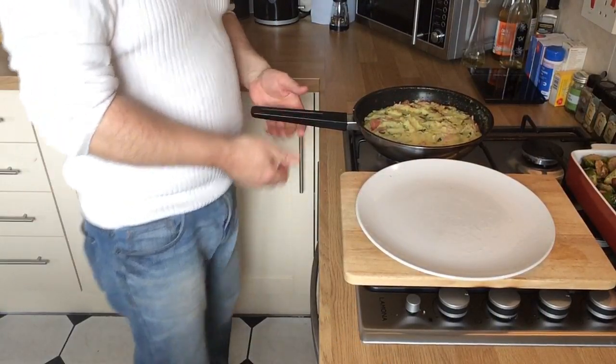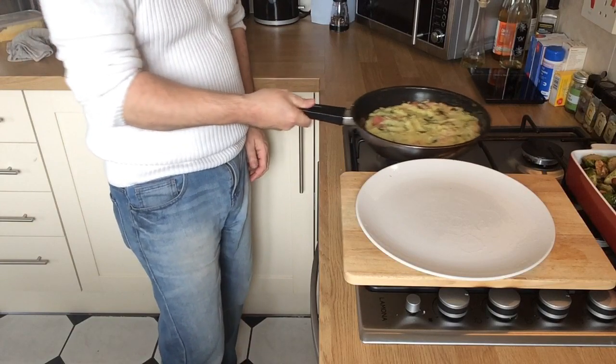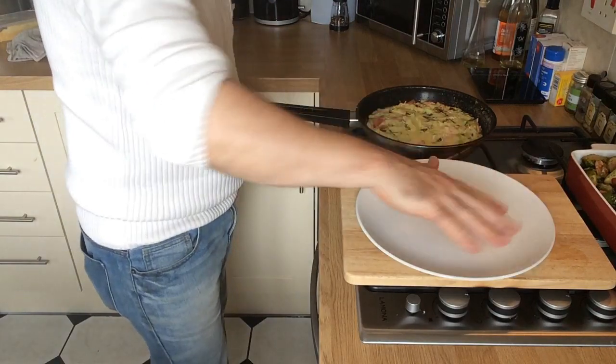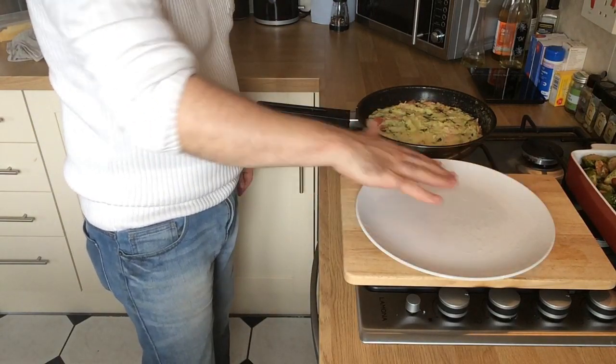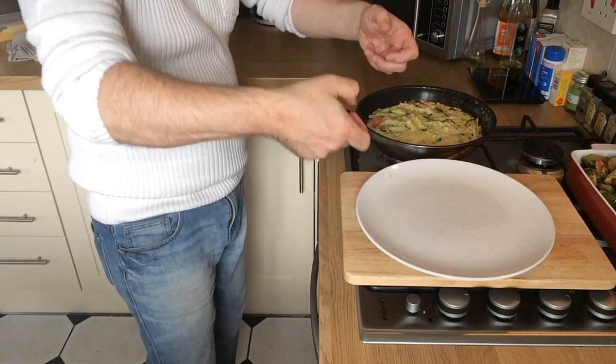This has been cooking for about 10 minutes now, and when you shake it, the whole thing moves around in the pan — it's nice and loose. We've got ourselves a plate with a bit of olive oil on it, so I've greased up the plate. We're going to tip this straight off the heat onto that plate, and then we'll turn it over.